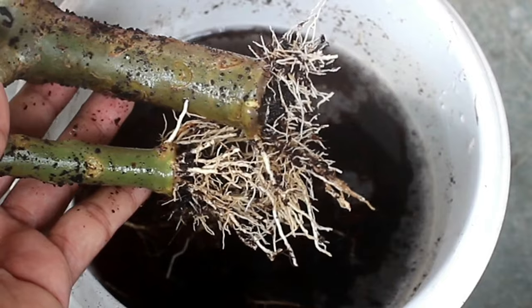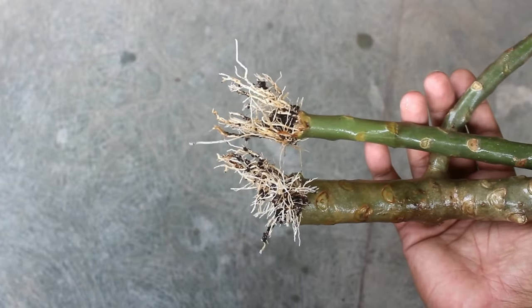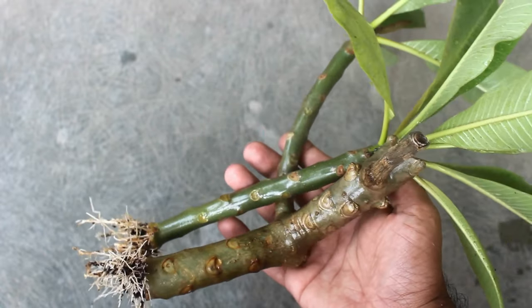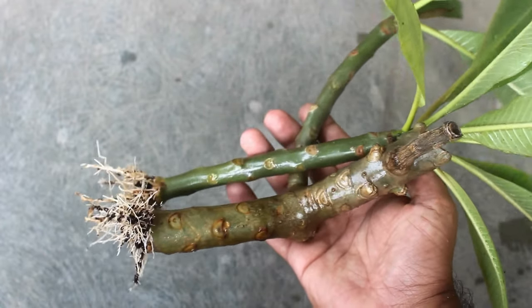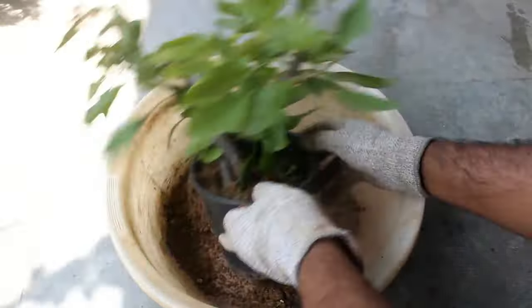So that's all about how to grow adenium from cuttings, and I hope you found this video useful. If you did, I would really appreciate it if you give it a like, share it with your friends, and subscribe to my channel if you are new to Gardening Upbeat. Thank you so much for watching — have a great day!